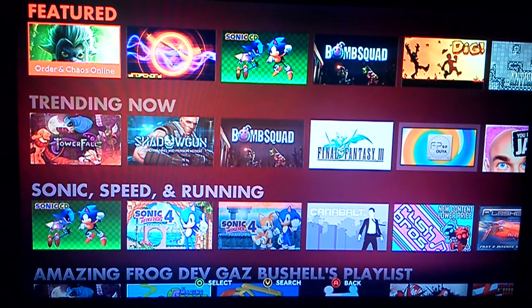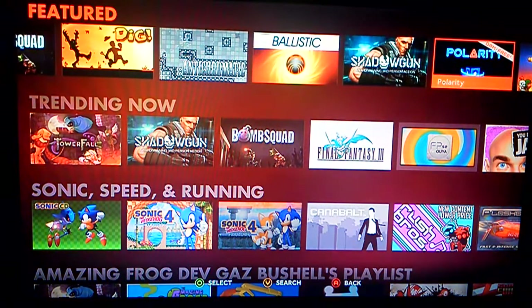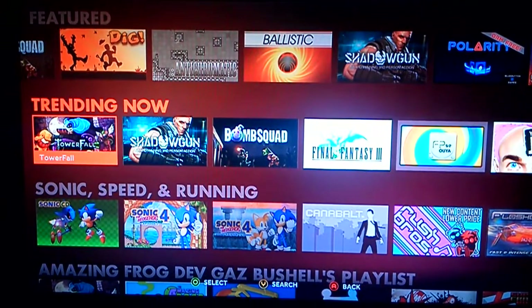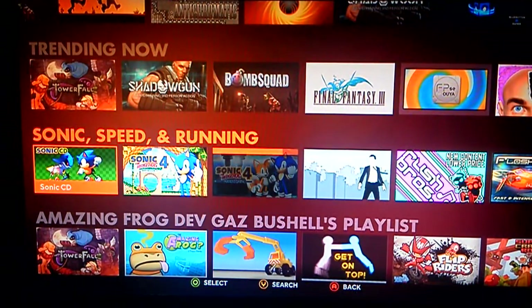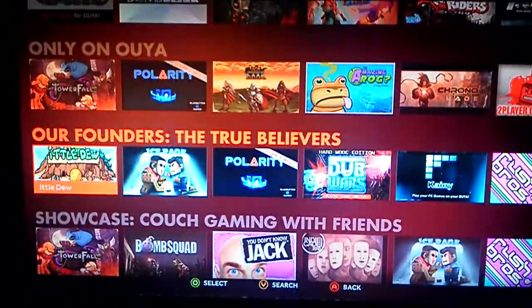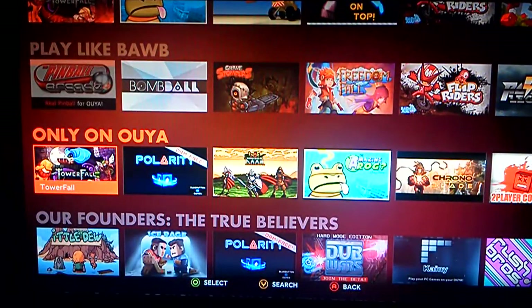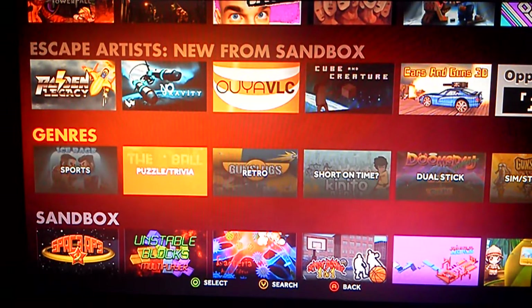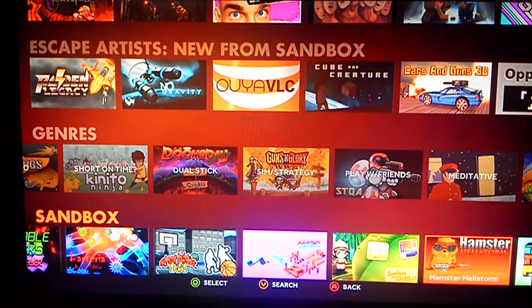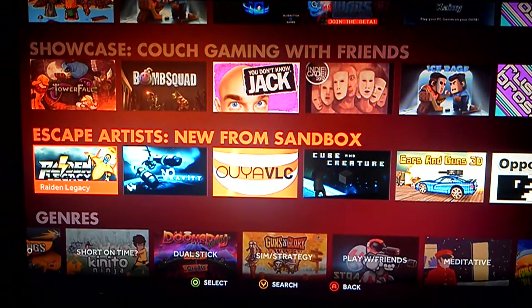Discover is where you go to find some games. I don't really like it — it's not really organized very well. We have the featured games, showcasing some featured games, that's pretty cool. Trendy now shows popular games currently available. There's Sonic Speedrunning, probably because I've downloaded a couple of Sonic games, so it's giving me some recommendations. But I don't really know why they're organized how they are — there's no real method to the organization until you get to the very bottom where they're organized by genre. And Sandbox doesn't really describe what it is, so quite a few questions unanswered.